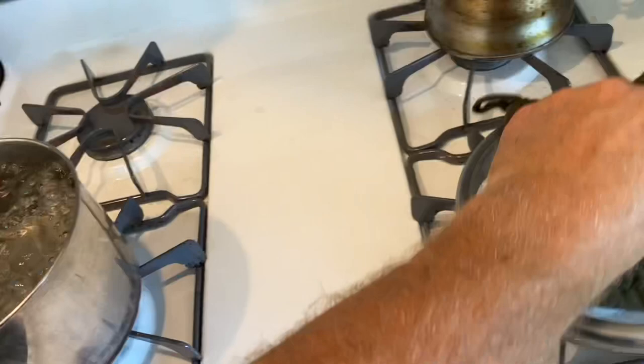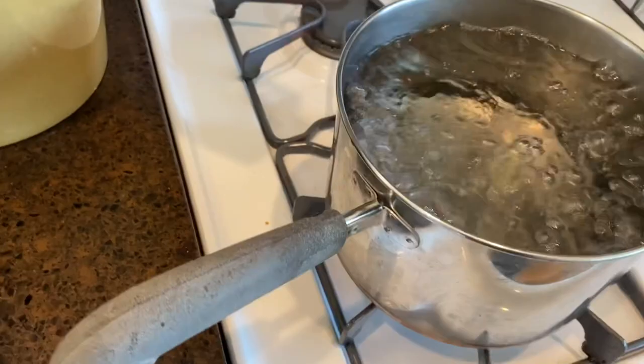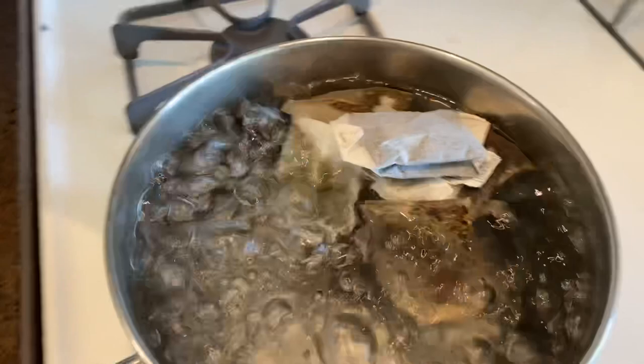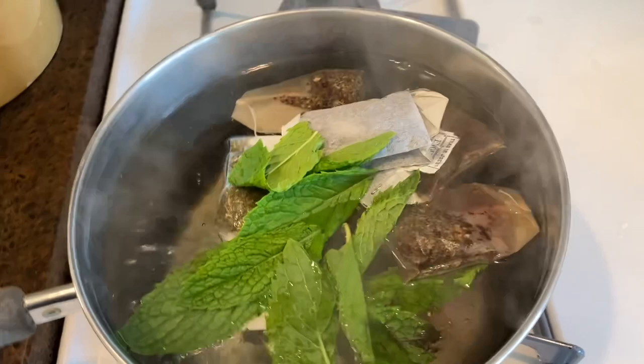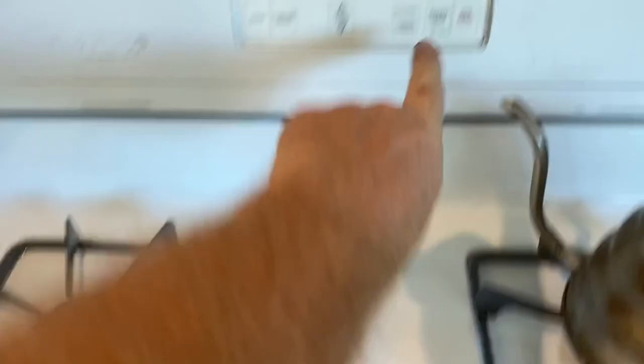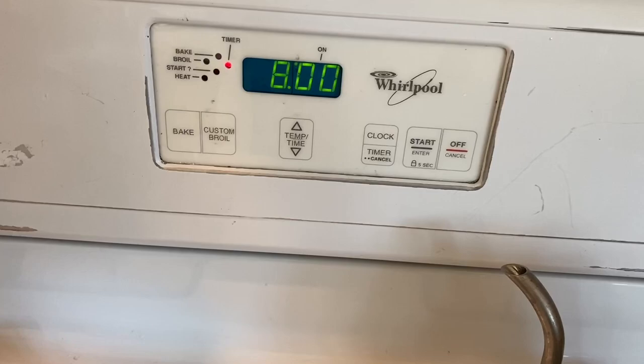Water is boiling, so what I like to do is grab these tea bags and throw them in there, then shut the water off. You do not want it boiling while the tea bags are in there. Just let it all steep. I'll put the lid back on and set the timer — I think eight minutes is plenty, maybe a little long, but that'll let it steep really strong.